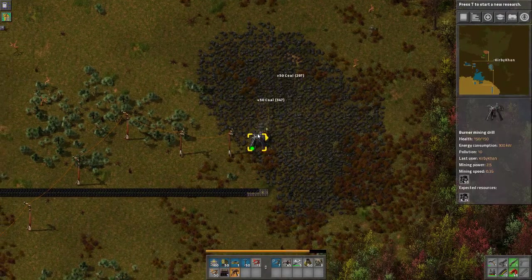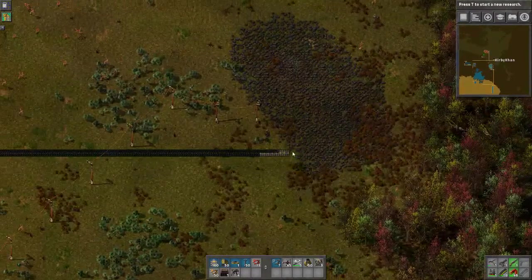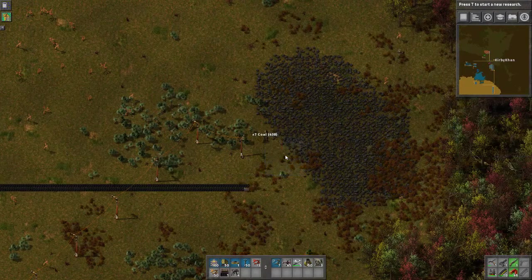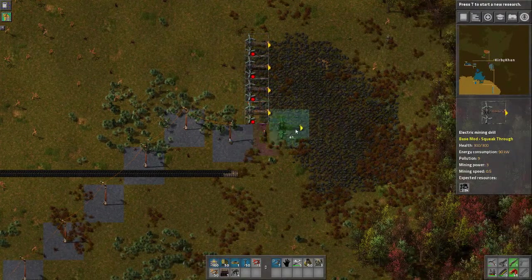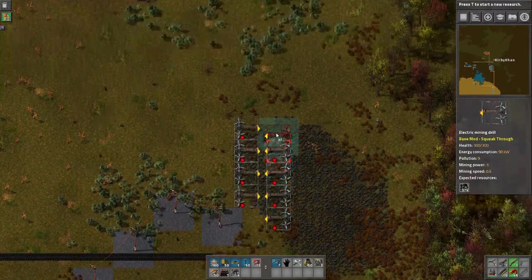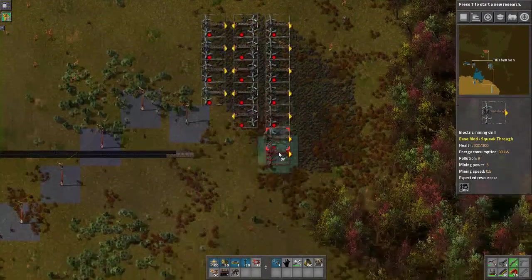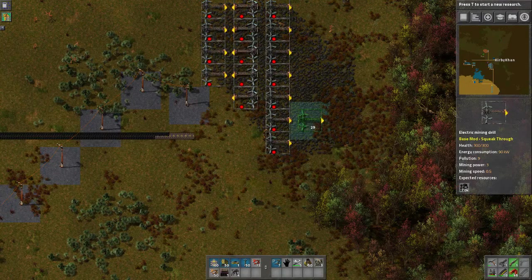Let's go ahead and get our guys over here all cleaned up. We got a lot of time before this coal runs out — I am not all too worried. Let's go ahead and take a look at a couple of our miners, just place down a couple of lines. In the time that we have been apart, I have taken a look at my cheat sheet and found out that to fill up an entire yellow belt takes a solid 26 of these miners.